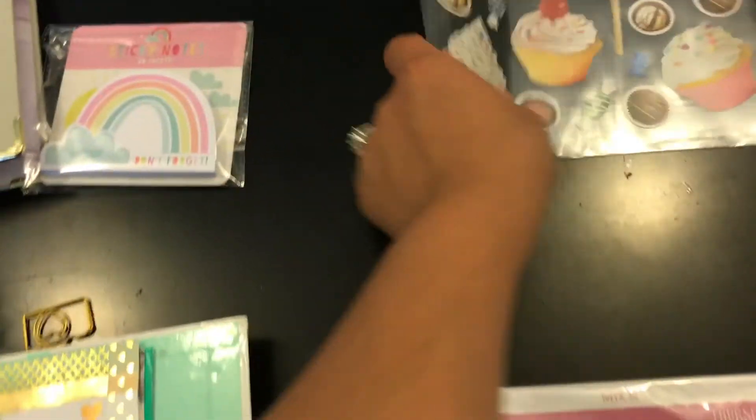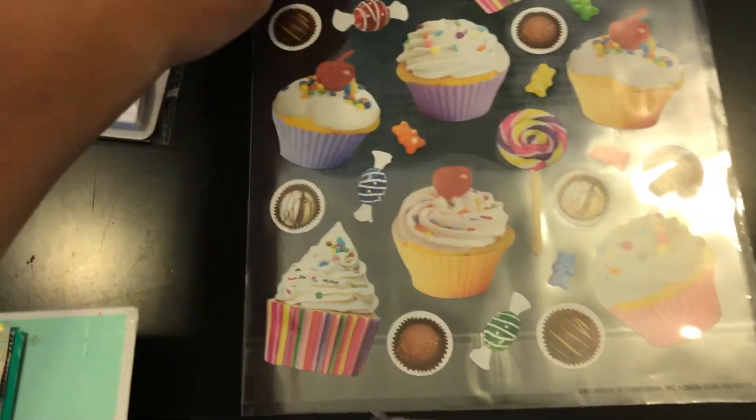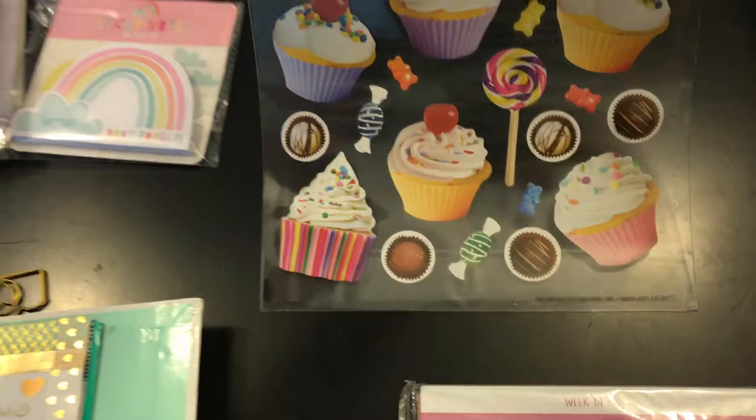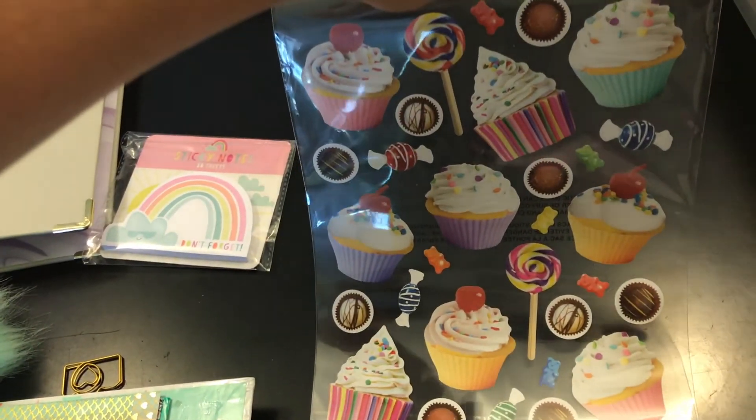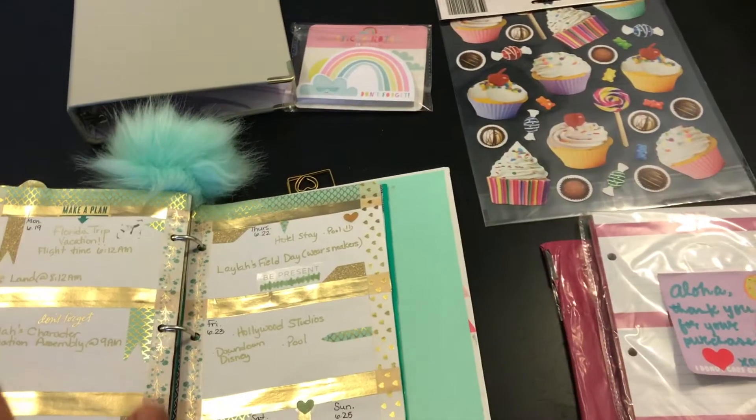I forgot to show you this — I purchased this from Dollar Tree and I was so happy to find it, because I saw so many people hauling it and I was super excited to get my hands on it. I just purchased one.